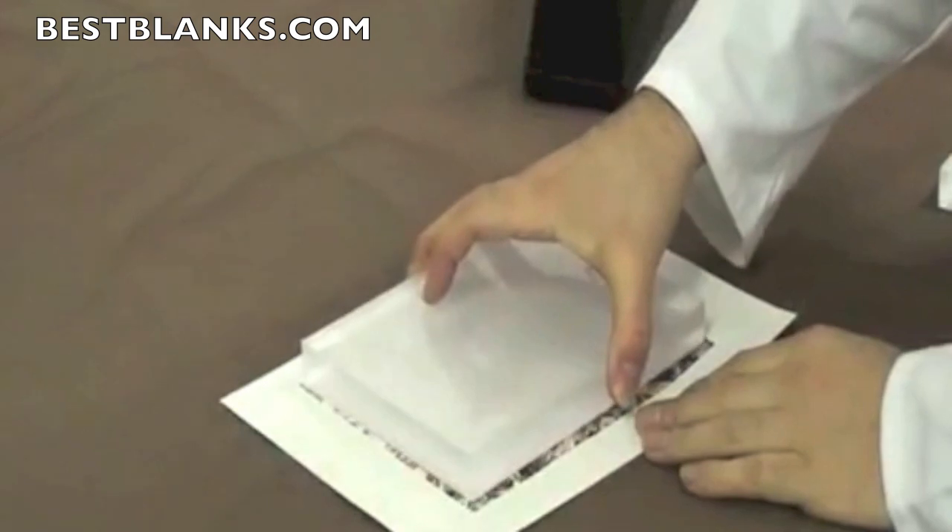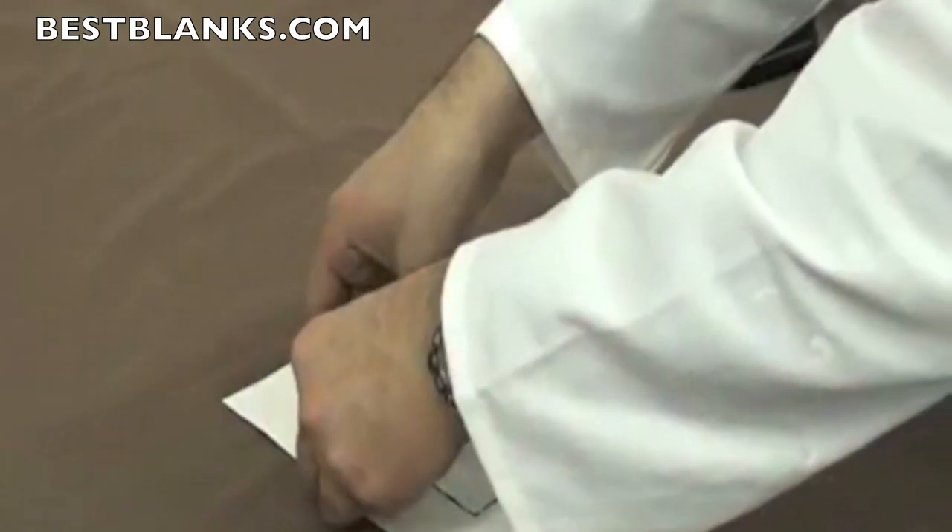Place the acrylic onto the transfer white side down. Make sure the acrylic is centralized and taper into position using the heat resistant tape.